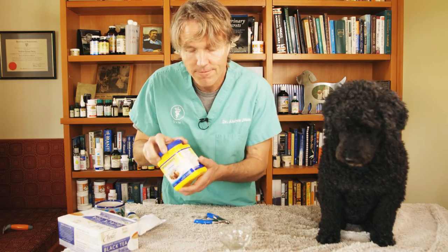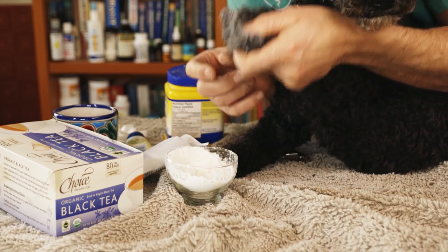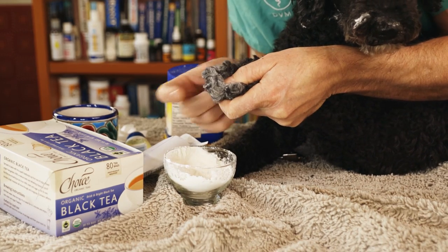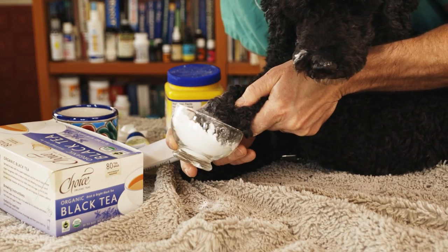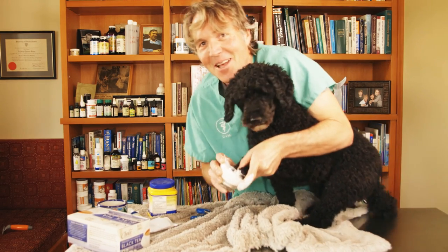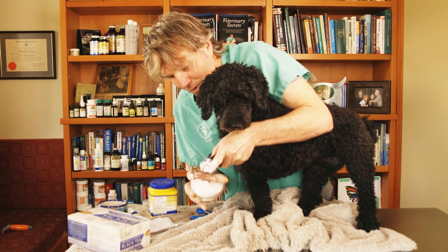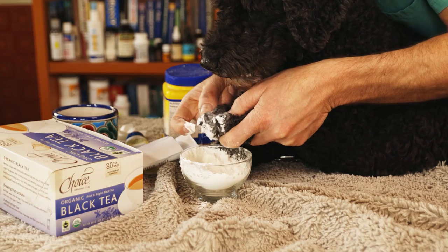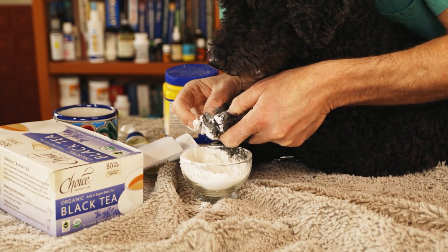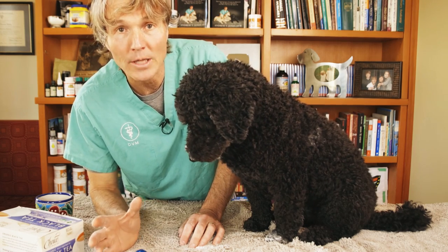The first one: flour or cornstarch — I prefer cornstarch. Pour it into a bowl, take your dog's foot and put it right into the cornstarch, pushing the nail right in. That works best. Or you can put some on the end of your finger and apply it directly on the nail that's bleeding. It turns everything white, as you can see.